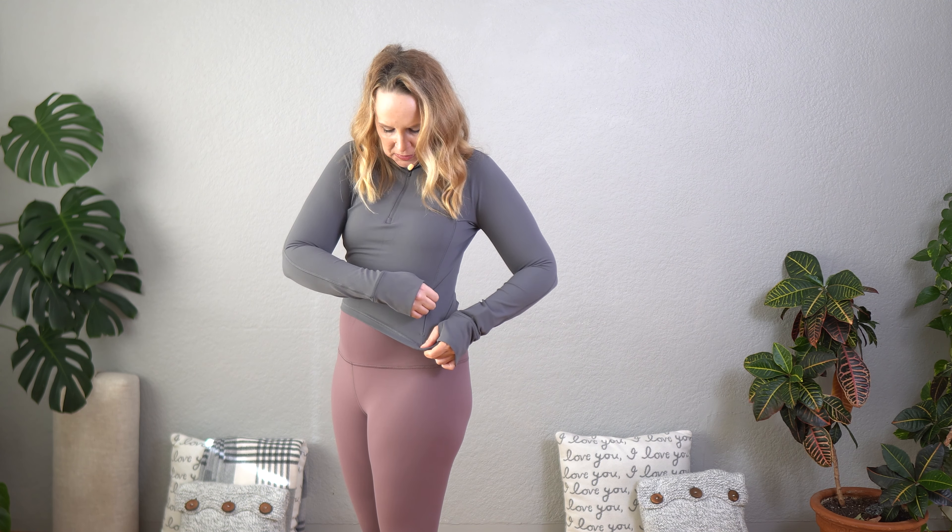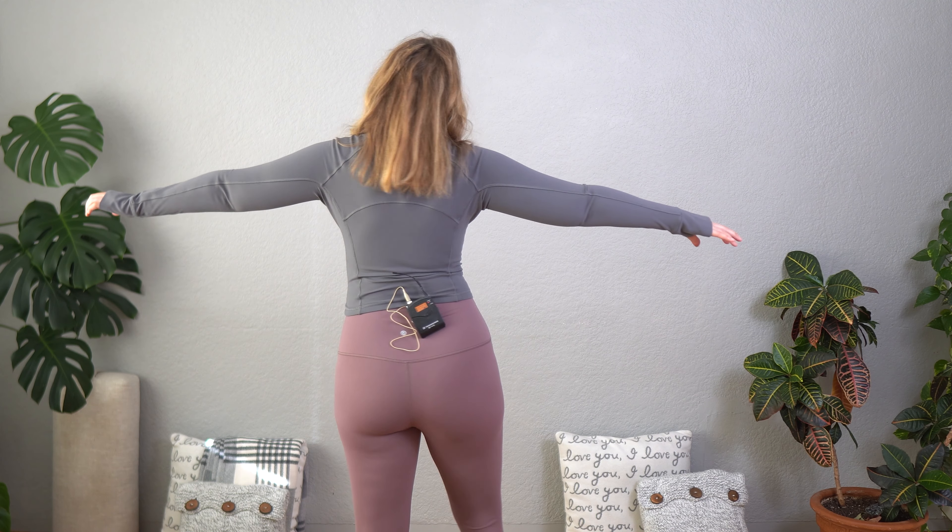These have thumb holes. It has a little tiny pocket here that you could put a key in or maybe a little bit of change. It's got a quarter zip here at the top. It's plain at the back.